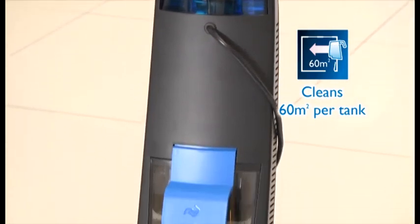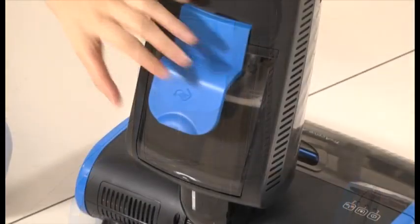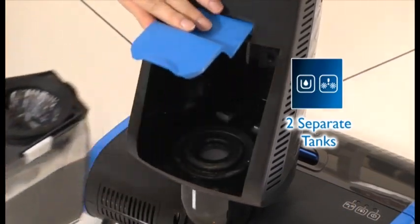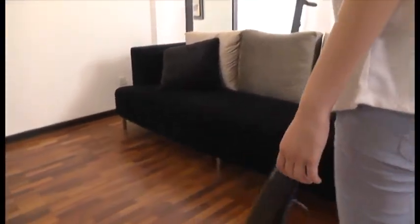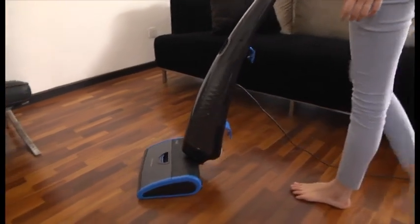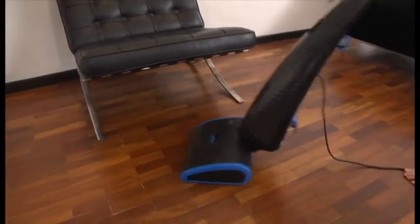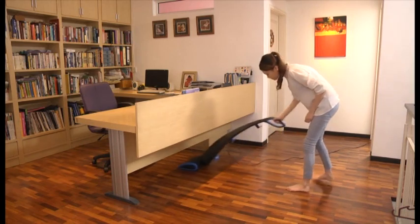It is equipped with a separate tank that captures dirt and allergens, ensuring that you always mop with clean water. Philips AquaTrio's ergonomic design is easy to operate and move around. It can be tilted backward to let you clean areas under low furniture like a sofa or bed.